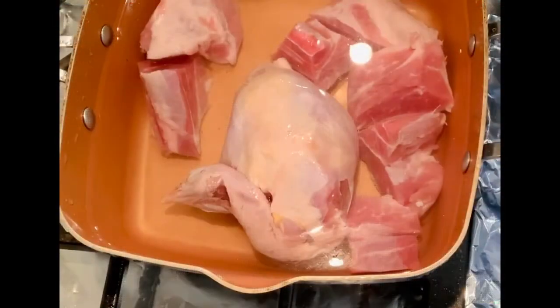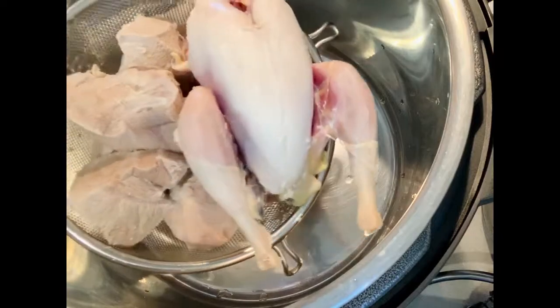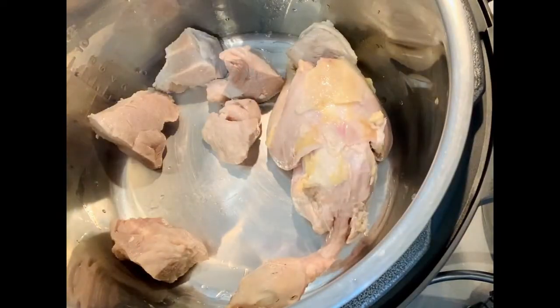The procedure of blanching meat always starts with cold water. Boil water to blanch the meat for a few minutes. Rinse the meat well, then place it into the pressure cooker. You may also remove the skin of the partridge.